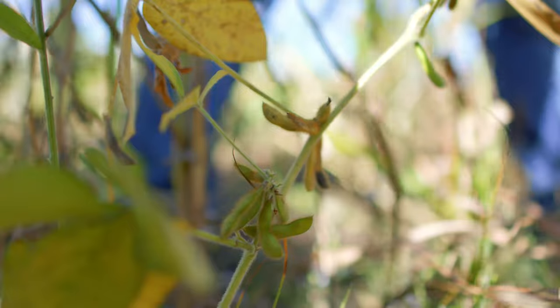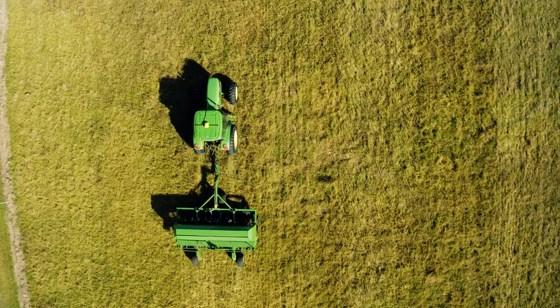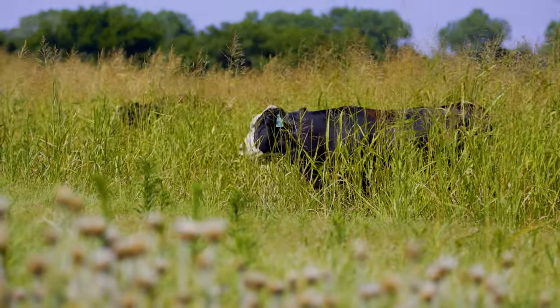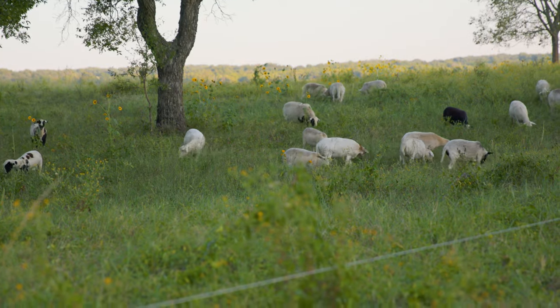A year ago we planted this to soybeans, and then just a wheat crop in the fall — so we went from monoculture beans to monoculture wheat. Then this last summer is when we planted this multi-species cover crop. In this field, like many fields, as people are transitioning, it may have been the first time there's been livestock on this in decades. We see that a lot as folks go from a hay meadow that's just been hay forever, and now we're reintroducing livestock — that's another one of the soil health principles: properly integrate livestock.